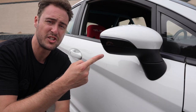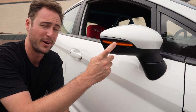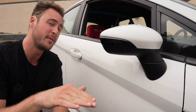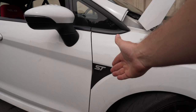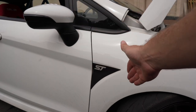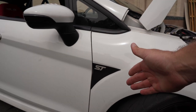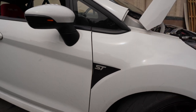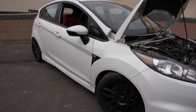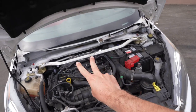Next up are these sequential turn signals — they look so sick, they're blacked out, and when someone's behind me they look like a race car. Best deal out of everything at just $37. And a couple inches down we've got gel ST badges — custom made, you can pick any color for the ST lettering. These were $47 and they completely change the look of the whole side of the car. Super worth it.